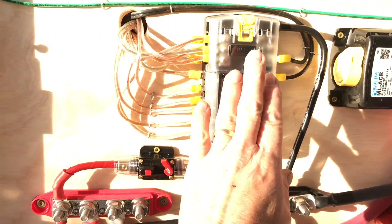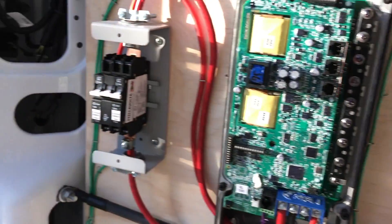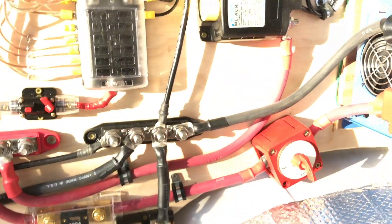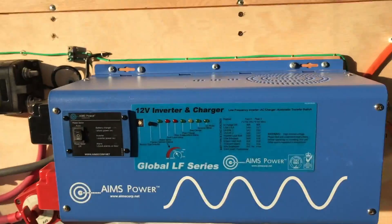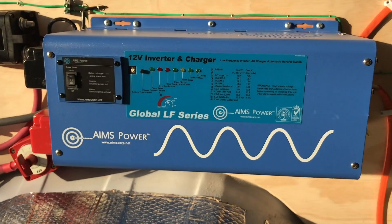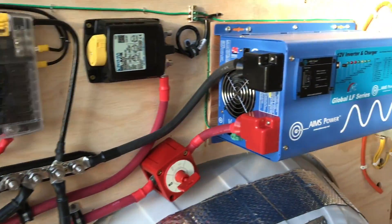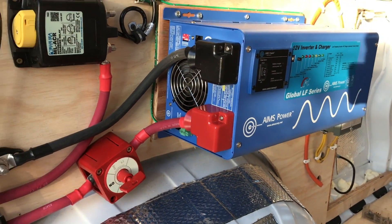I can turn off power to this panel just by tripping this breaker, and I can turn off power from the solar panels just by doing this — so there's always a way to turn off all the power if you want to work on it. Down to the inverter: it just turns DC power into AC power, which is what you have in your house.